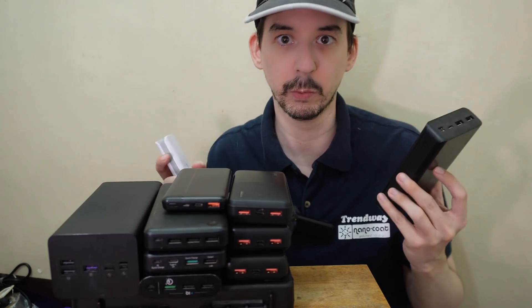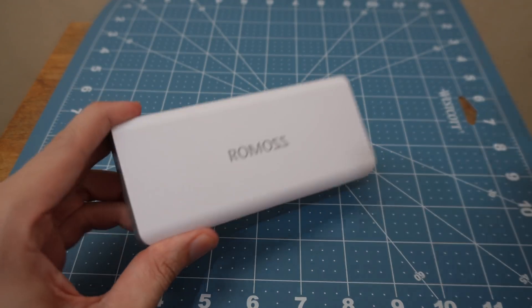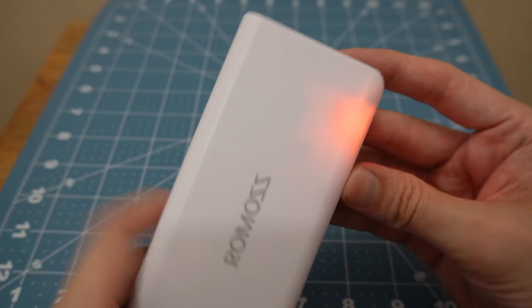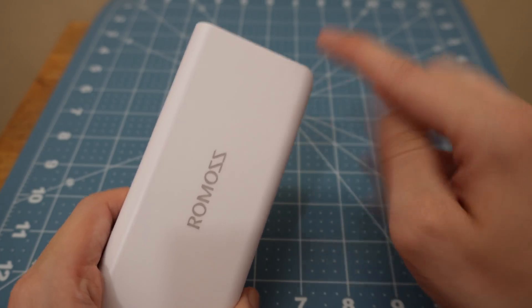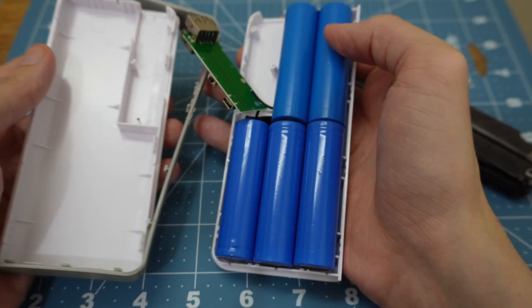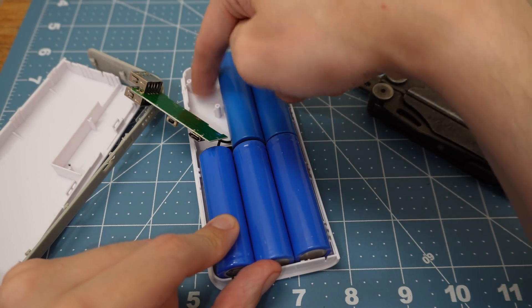Let me bring the camera closer and show you the problems. As you can see, the packaging looks legit, and this is the power bank. When you press the power button, the first thing you'll notice is you can actually see an empty space. So that means at least one battery cell appears to be missing. And just like I expected, there is one cell missing.